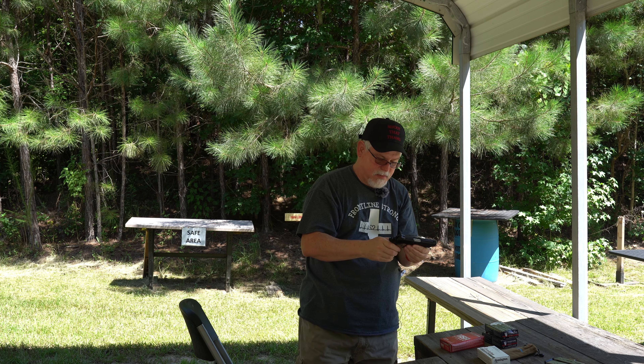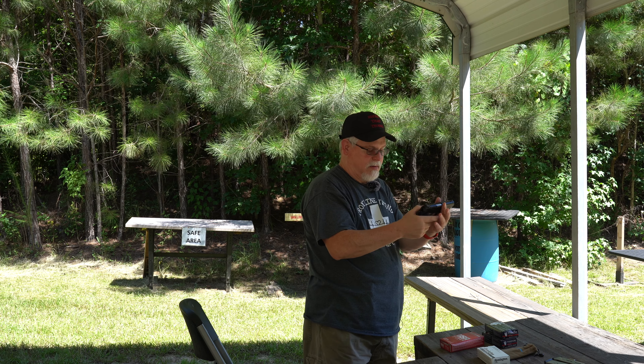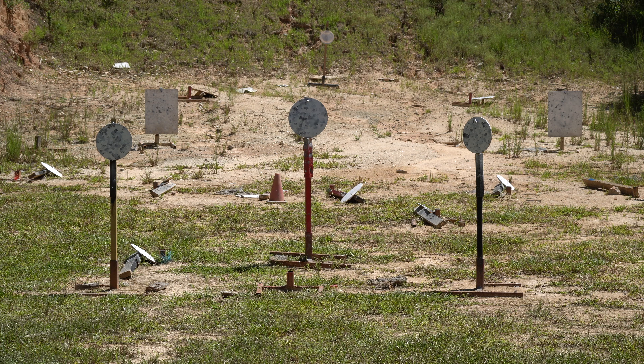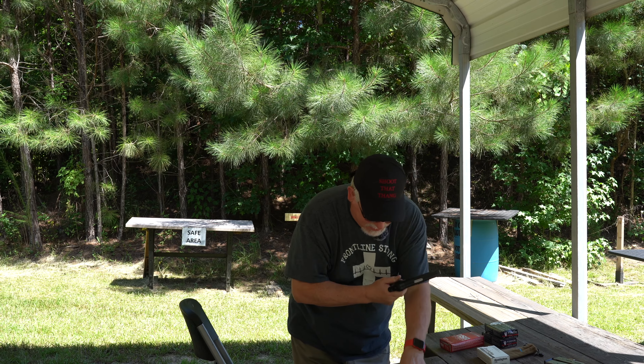Now that ain't good. Definitely going to have to do some work on that and figure out why in the world this thing is not — it's loading it but it's letting the hammer come back down. It's holding up now. Out there at the big square — that's 20, that's 30 yards. Well, that was weird. It's the first time in my life I have ever shot a Springfield Armory and had any issues with it.